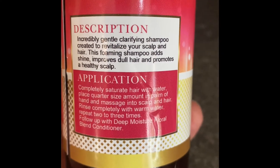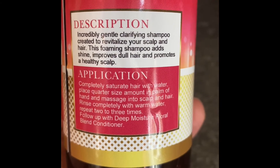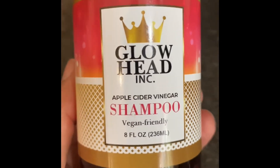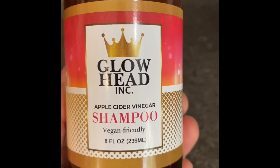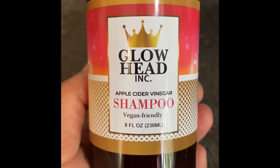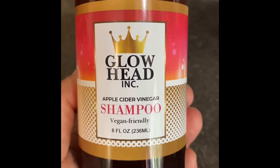That's why we're using this Apple Cider Vinegar Shampoo. You can also follow up with our Deep Moisture Floral Blend Conditioner. One key recommendation: let the product do the work. Don't scratch flakes off the scalp or lift up flakes prior to use. Let the product and the lather do all of that work for you. You'll get really clean hair without that squeaky clean feeling that strips your natural oil.